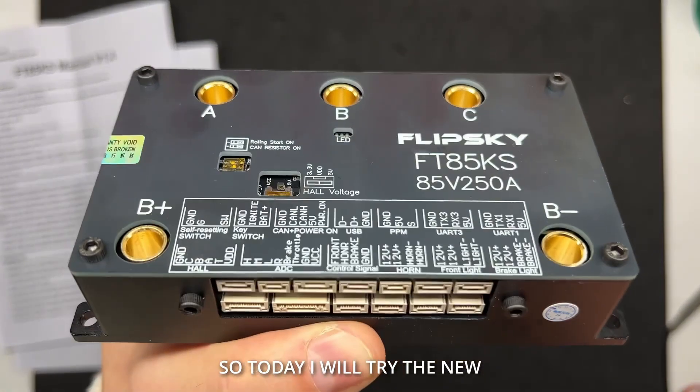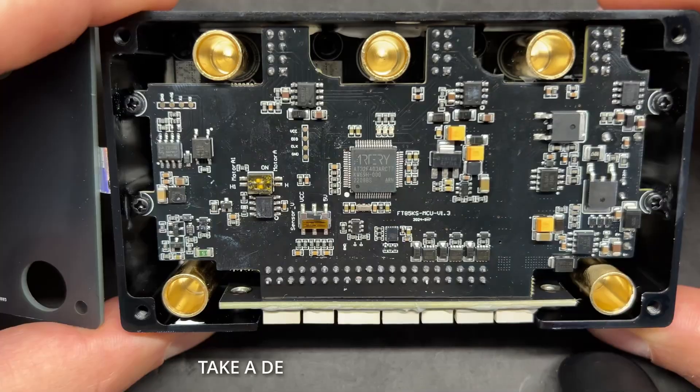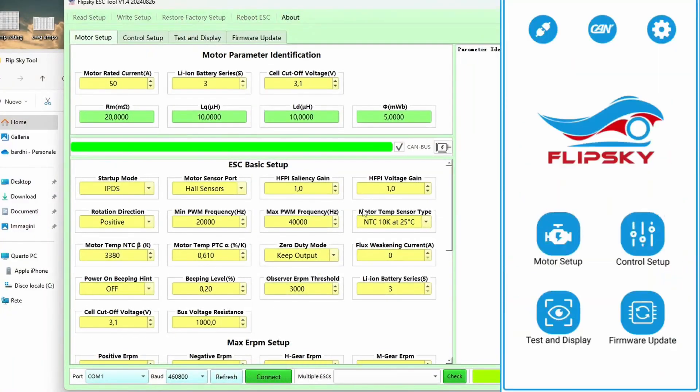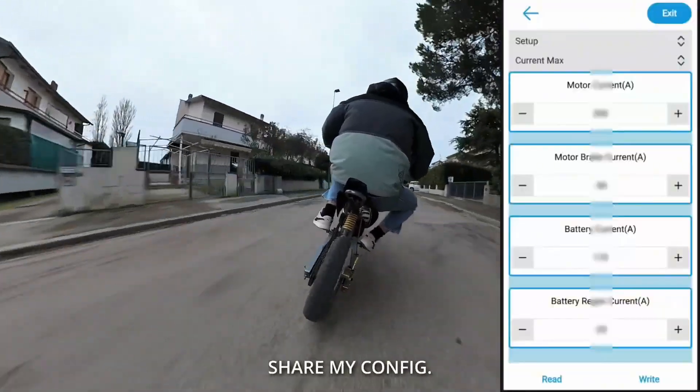Today I will try the new FT85KS from Flipsky, take a deep look at its features, show you how I set up all the values, test it as far as I can, and finally share my configuration.